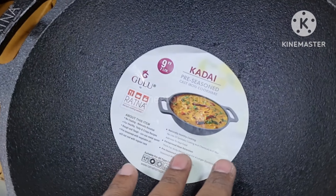Let's take a quick look at the size number ten. Let's take a quick look at the fried item. This is a Ratna brand — a very good look at the top. This is suitable for fried rice.